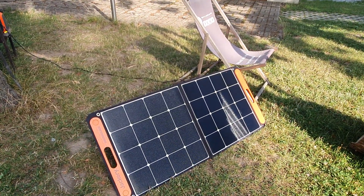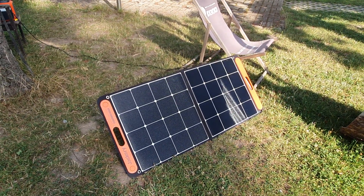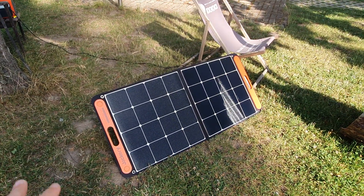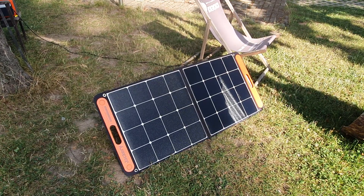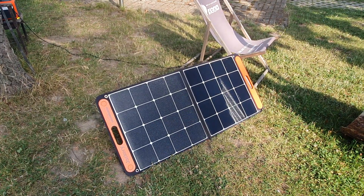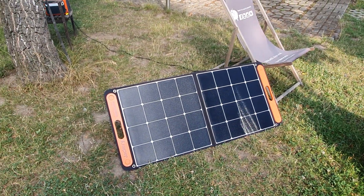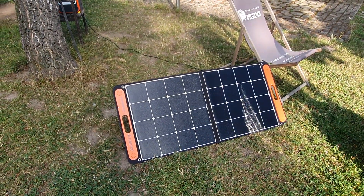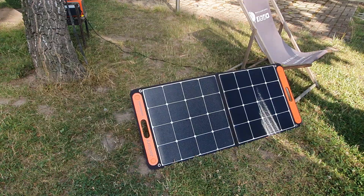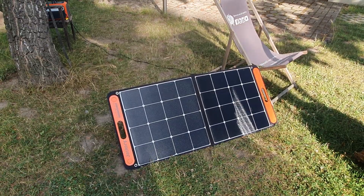This would cost somewhere around 320 euros. The panels I've got on my roof cost considerably more than that, but they're 200 watts. For 100 watts what I paid was a bit cheaper, with the disadvantages I've just mentioned. But something like this you can carry around with you — it weighs next to nothing — and during the day you can stick it on your roof, hoping of course nobody climbs up and takes it.